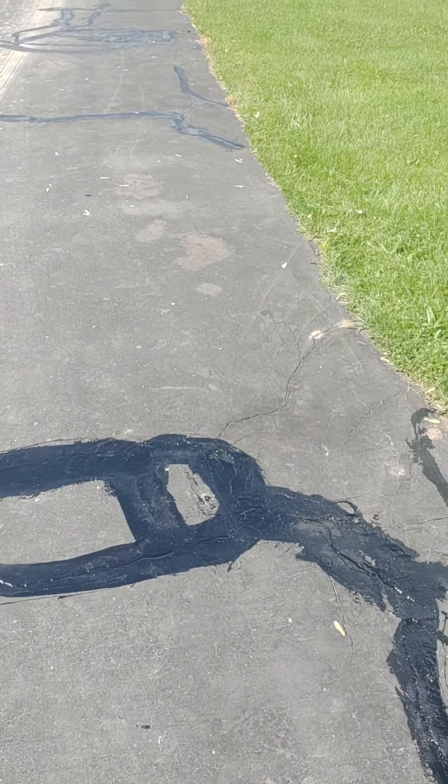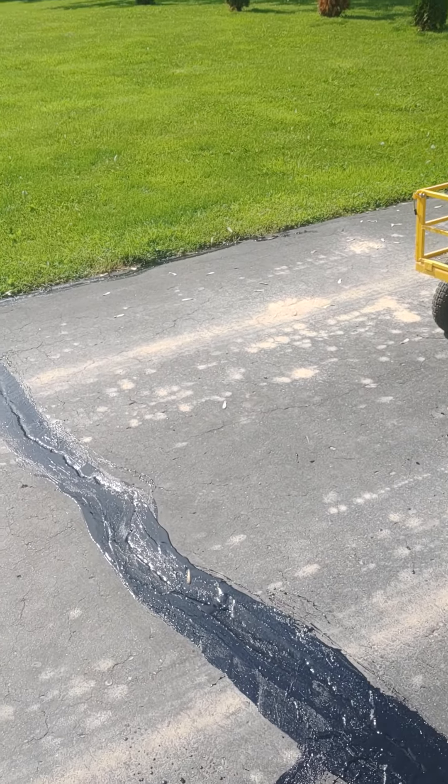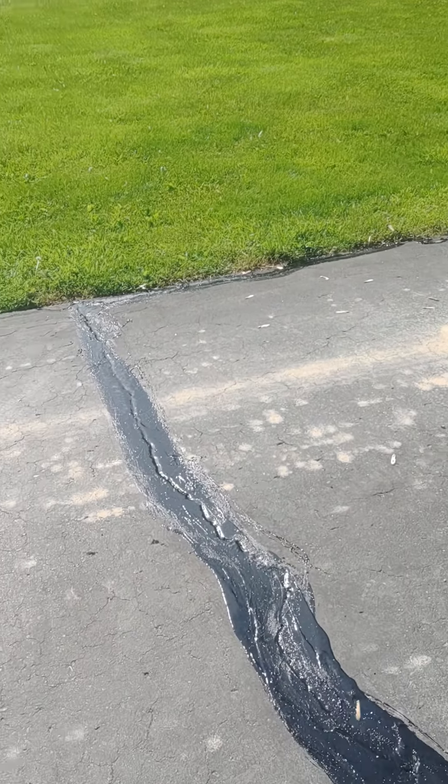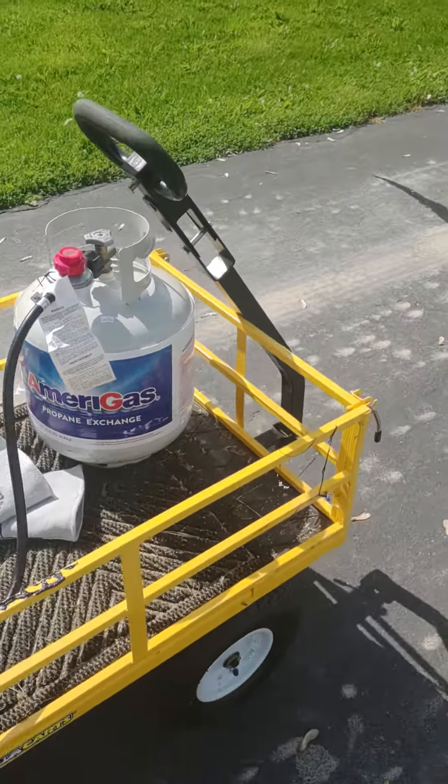Hey DIYers, this video is intended to serve as an alternative to the expensive rubber crack filling machines. Most of those range from $1,100 to $1,600, and I didn't want to spend that much.